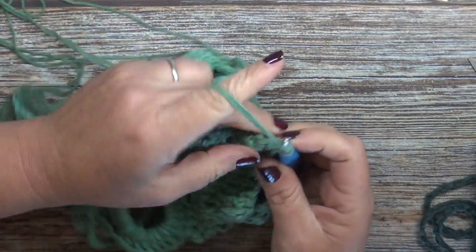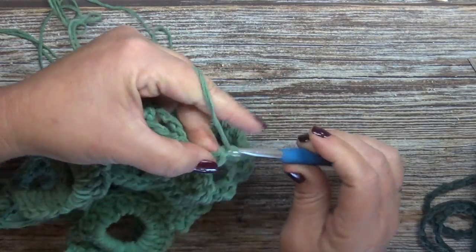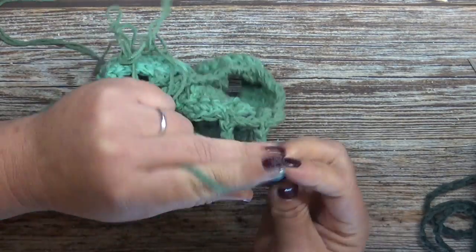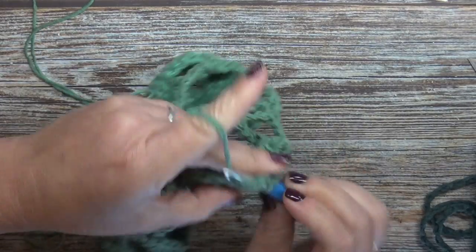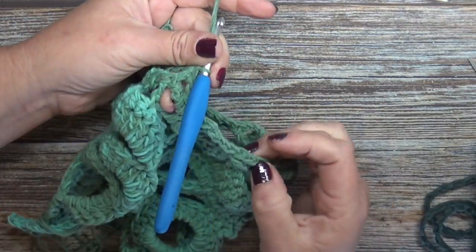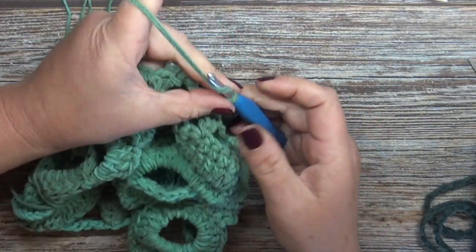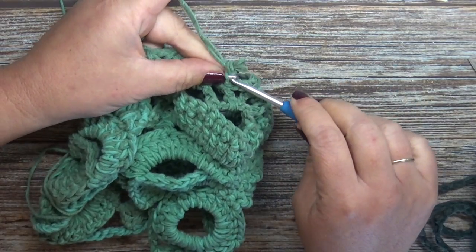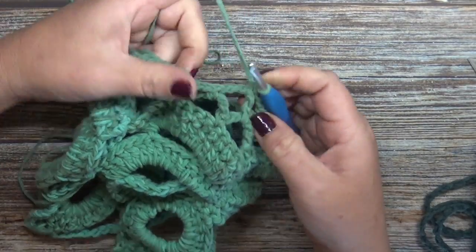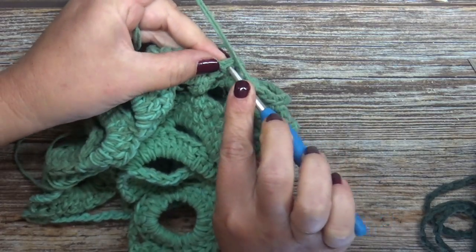For round three, chain one and single crochet over that join. Then chain two and single crochet into the next chain space. Chain two, single crochet into the next chain space - do that all the way around until your last chain space. Chain one and single crochet to your first single crochet to join.